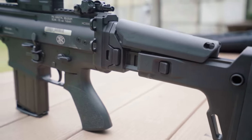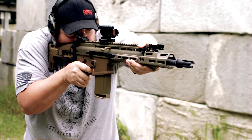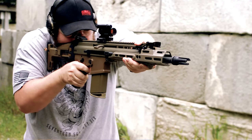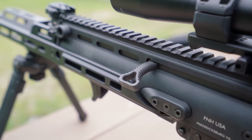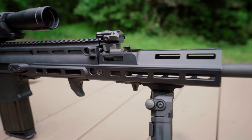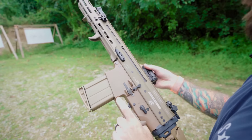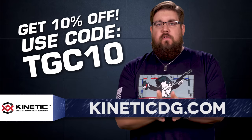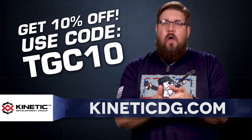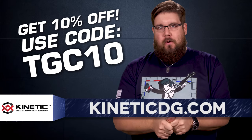Kinetic Development Group has been leading the charge on innovation for a long time and they are a one-stop shop for everything related to the FN SCAR. Whether you need a SCAR charging handle, an MREX rail, or maybe a sweet quick-detach optic mount, KDG has all of that and more. And if you use the code TGC10 over at KineticDG.com, you'll get 10% off your entire order.